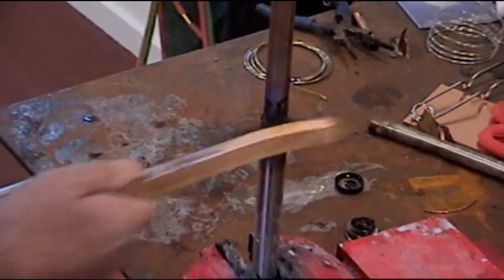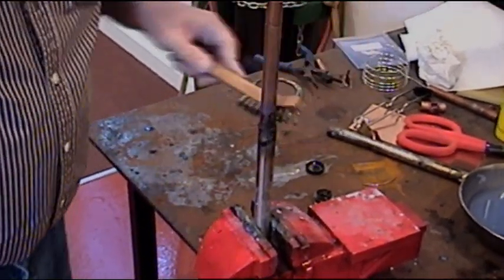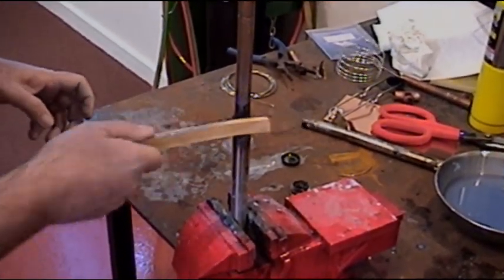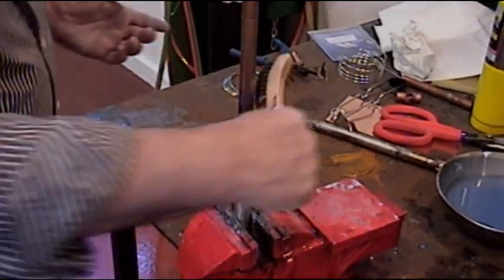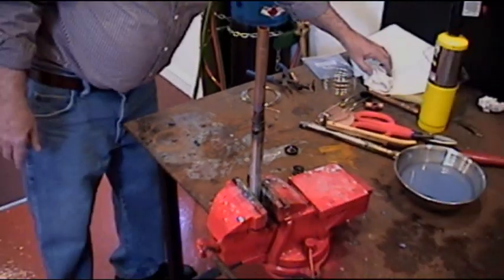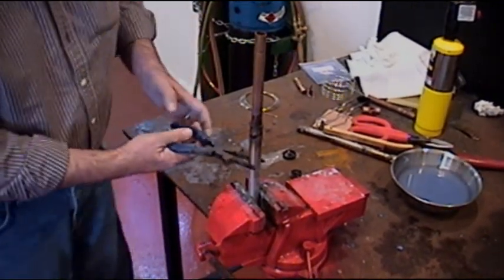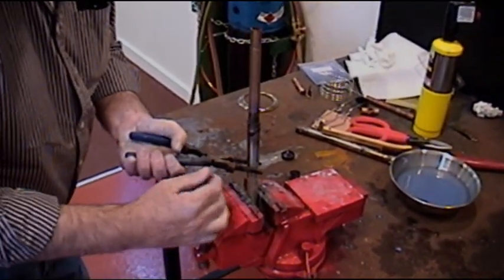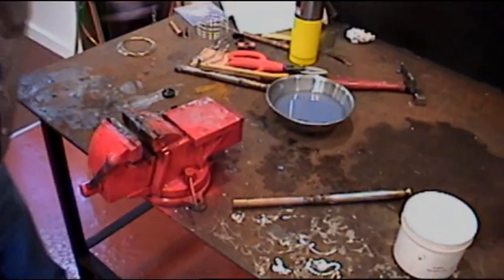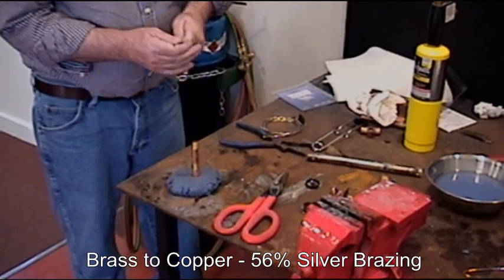A nice silver joint on copper and stainless. Any ferrous, non-ferrous — copper, brass, bronze, stainless steel, steel — any combination of copper to stainless steel as we have here, it takes care of it all. And that's a 56% silver done deal. We're going to use the 56% silver with the black flux.